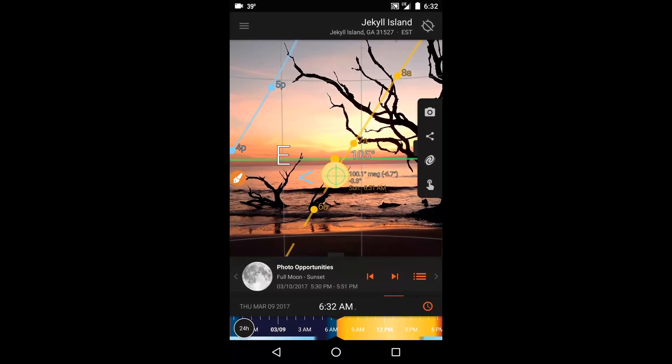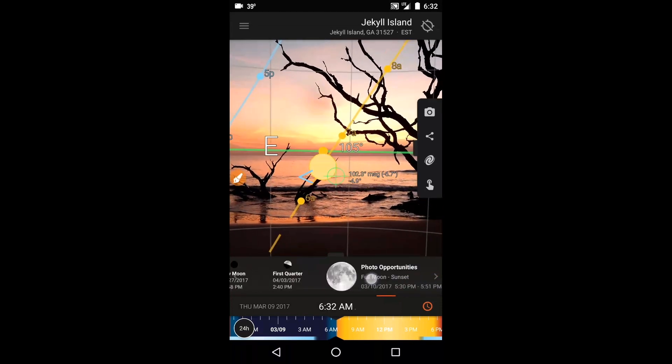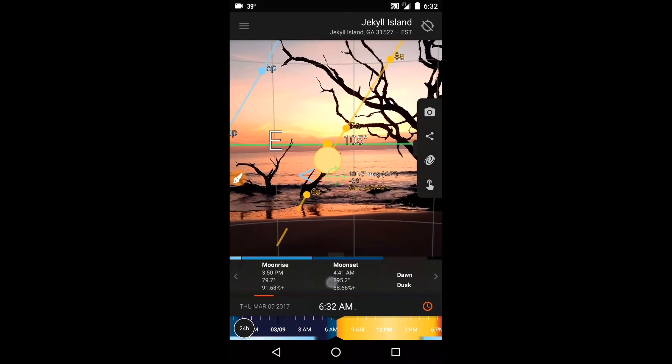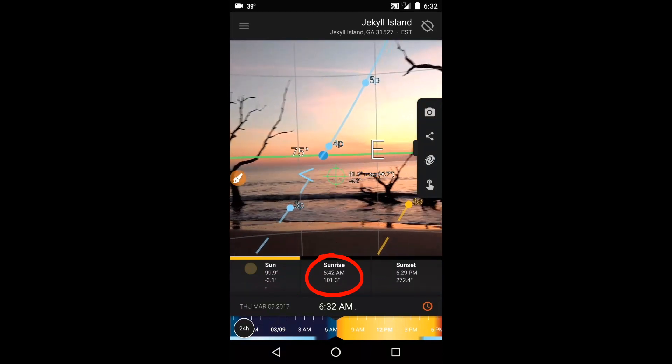With this view, I was able to see the current position of the sun still below the horizon and its predicted path through the sky, and most importantly, how it would interact with the dead tree that was to be my main subject. I swiped through my info panel carousel to get to the sun info panel so I could see what time the sun was due to rise and figure out how much time I had left.